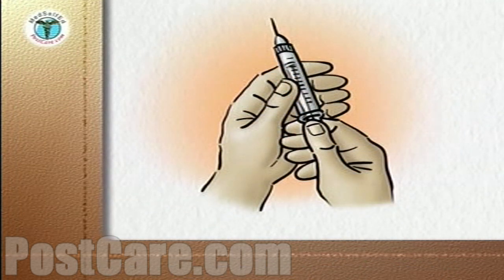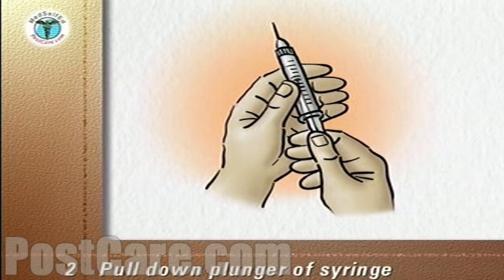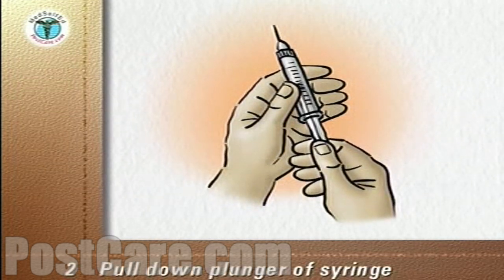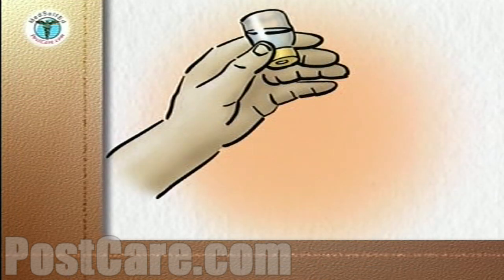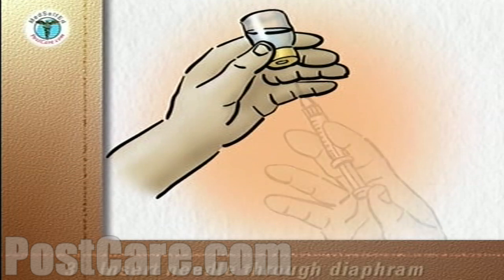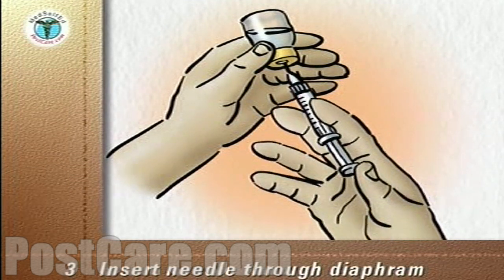Remove the cap from the needle. Pull down the plunger of the syringe until it contains the same volume of air as the medication you are going to give. Hold the vial upside down at eye level. Without touching the needle, insert it through the diaphragm of the vial.